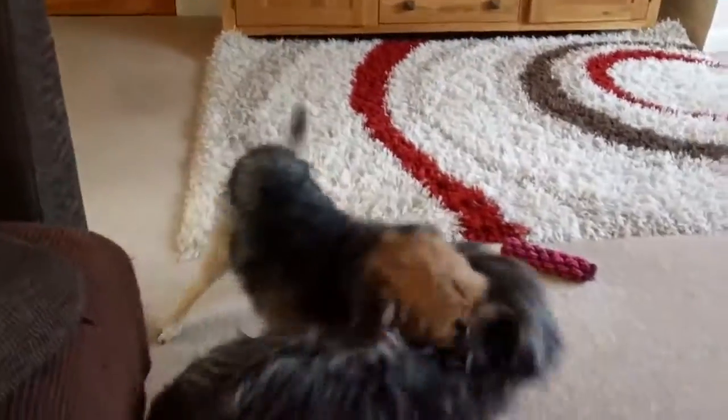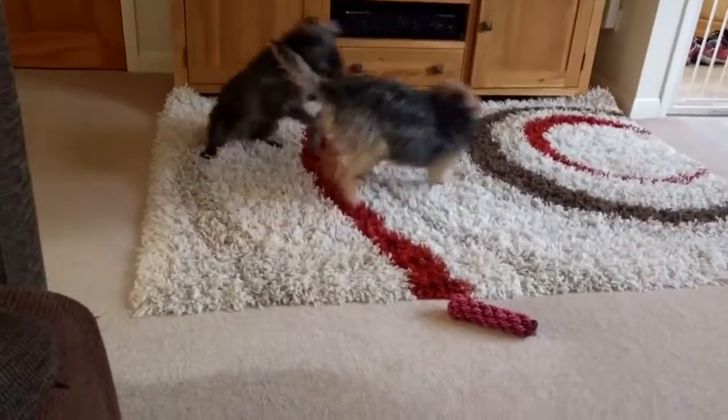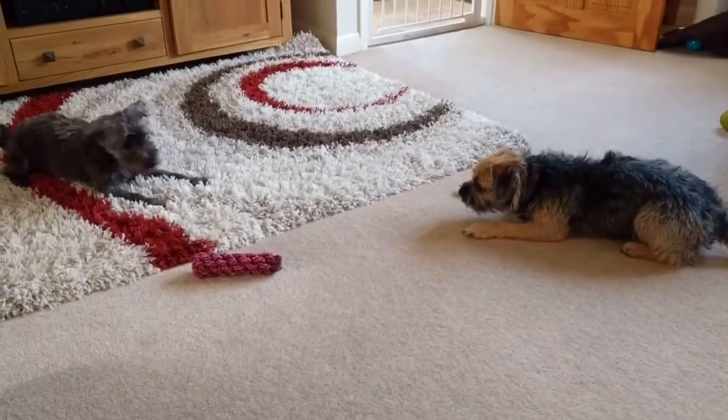They both have brilliant legwork, but Leeloo seems to be on the back foot now. And oh, it's all over the place — end of round one!